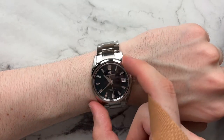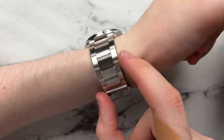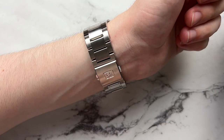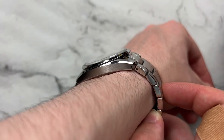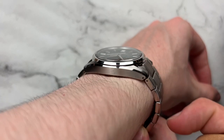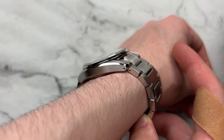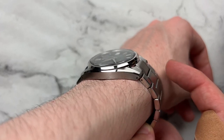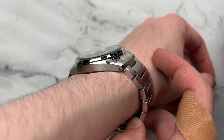It doesn't sit too high off the wrist and because it is fairly flat and conforming it will slip under a dress cuff very nicely. Overall it is very comfortable to wear — there aren't any sharp edges. The bracelet, although there isn't a lot of taper from 22 to 20, is still comfortable and doesn't dig in any weird way. From the side view you can just see how thin it looks on wrist, conforming perfectly to the shape of the top of your wrist.